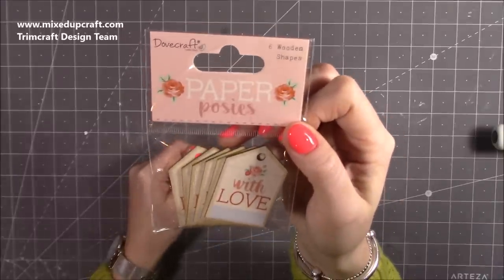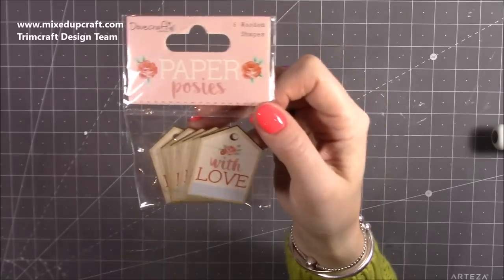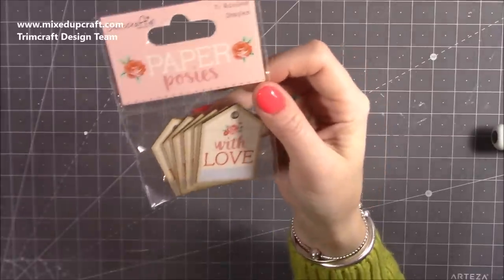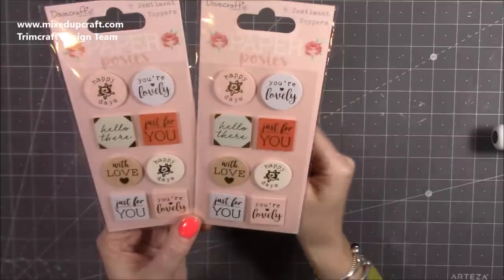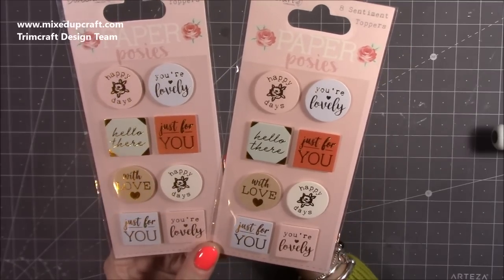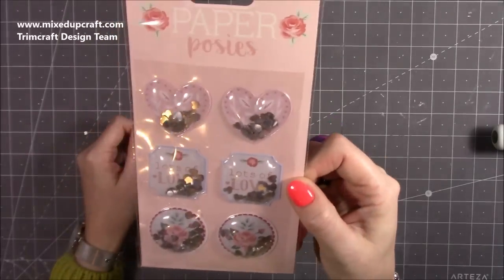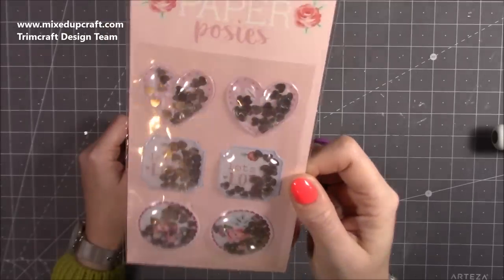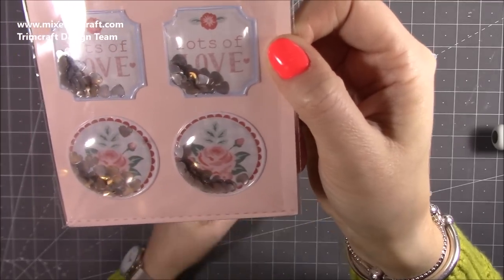There's another wooden embellishment — little tags where you can put ribbon or twine through, and you could stamp directly on the back. A lovely wooden gift tag. Then I picked up the sentiment toppers — foam-backed with a variety of sentiments. I'll definitely use a lot of those. Then these six shaker stickers — I adored the ones from the Fairytales collection last year. They've got lovely little silver hearts in the middle: a plain heart, 'lots of love,' and then the bottom one is a rose. That rose image is my favourite in the whole collection — just really, really lovely.